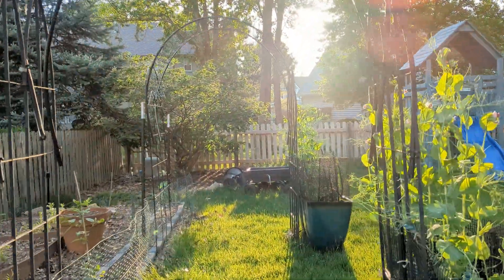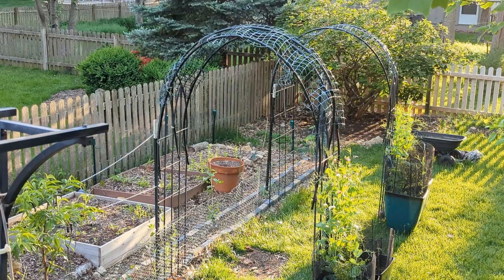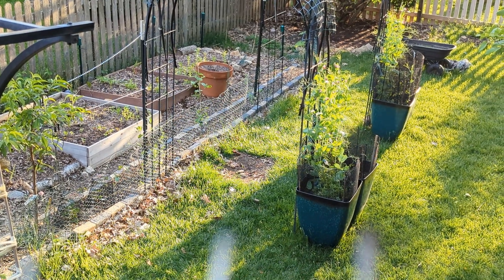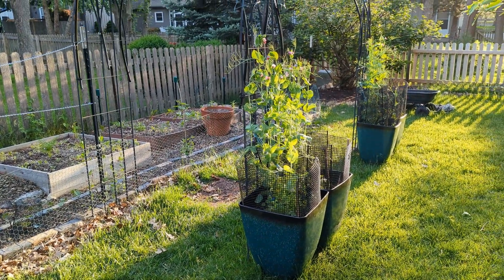Today we are going to show you these DIY gardening arches that we made this year. The cost of one of these arches came up to $15. We'll start with showing how we made these arches and then we'll get into the price breakdown and where we sourced our material from.